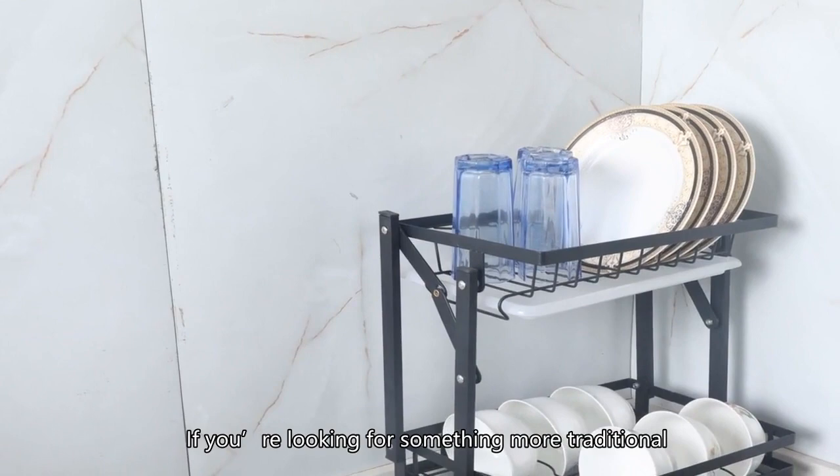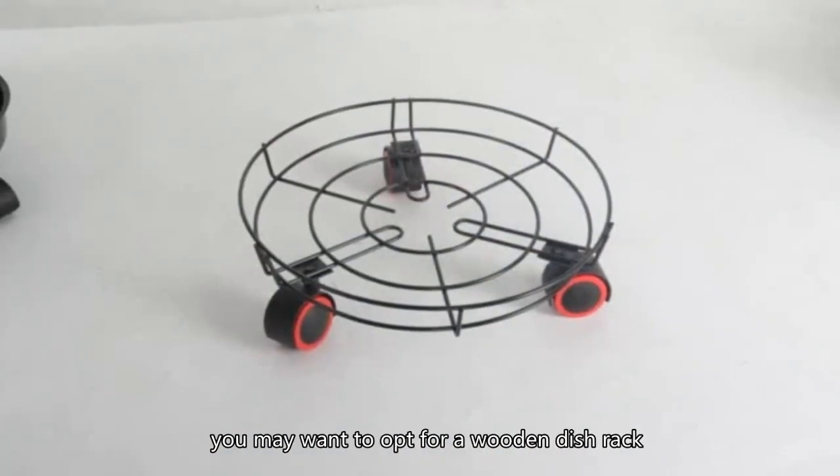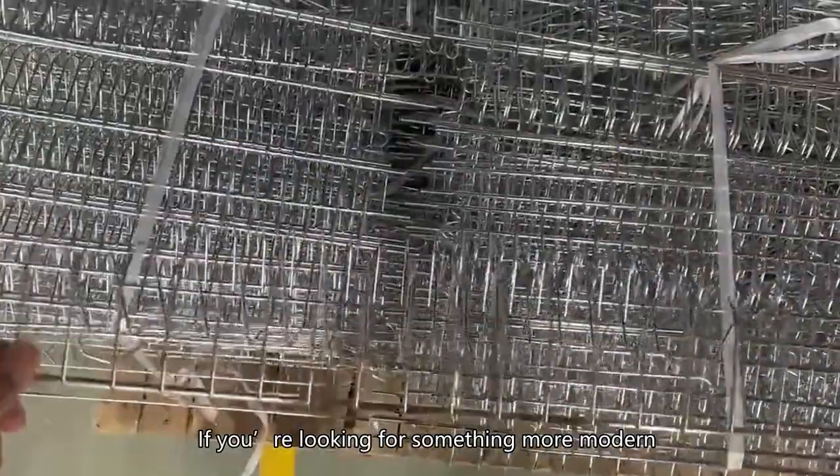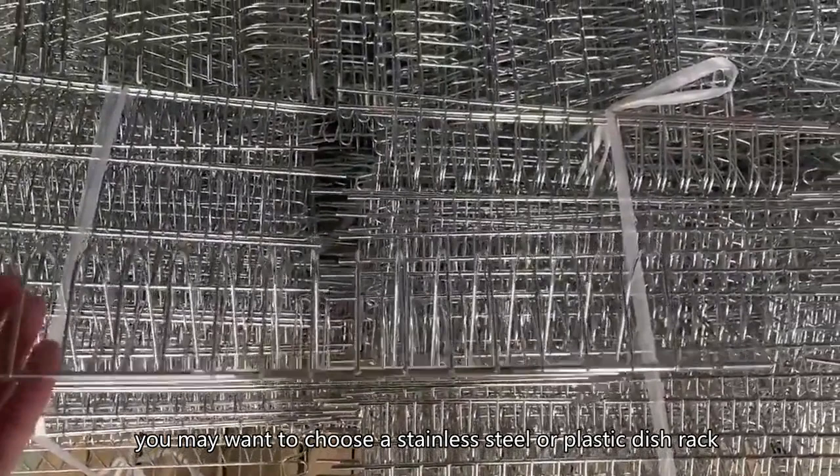If you are looking for something more traditional, you may want to opt for a wooden dish rack. If you are looking for something more modern, you may want to choose a stainless steel or plastic dish rack.